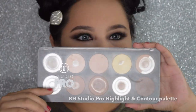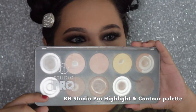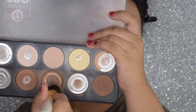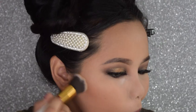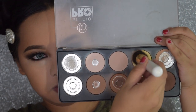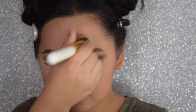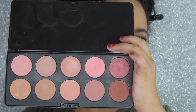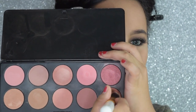I'm going to contour with my BH Studio Pro Contour Palette, and highlighting it again with the lighter shade in the palette. And for my blush, I'm also using the BH Cosmetics Blush Palette. So I'm using the peach reddish tone blush.